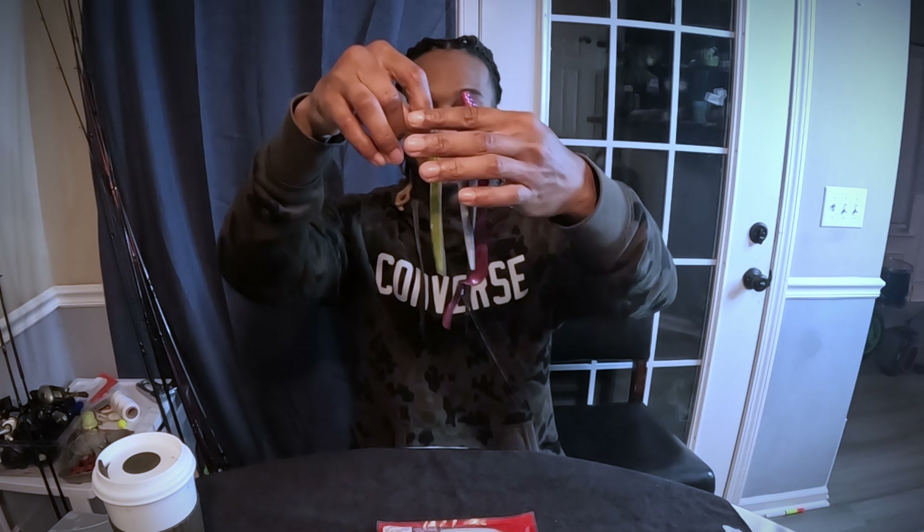You don't need a whole bunch of different colors. Sometimes I feel like all these different colors in the bait section are for us more than they're for the fish. Don't get me wrong — like in the springtime I'm throwing something and tearing them up — but you don't need all that. I'm telling you, with these three colors right here, you're gonna catch all the fish you can handle.